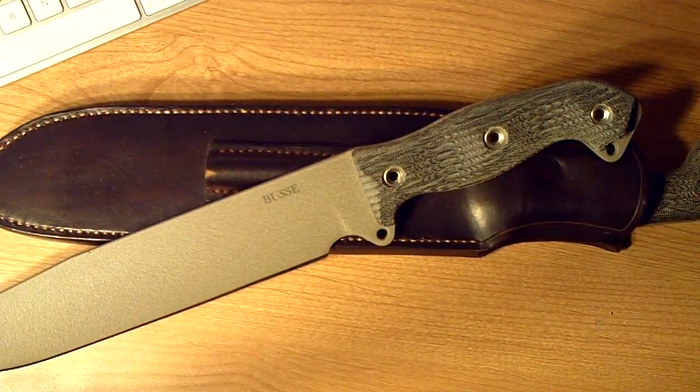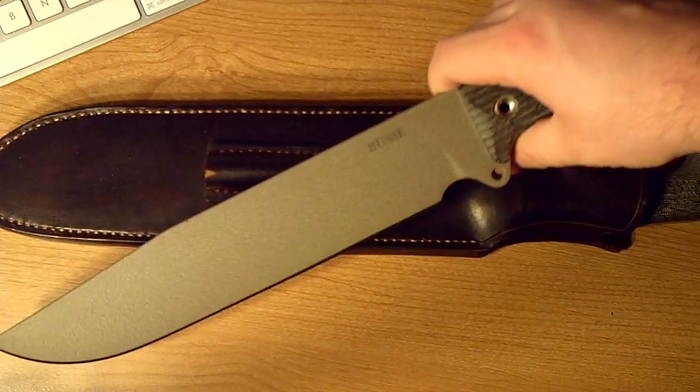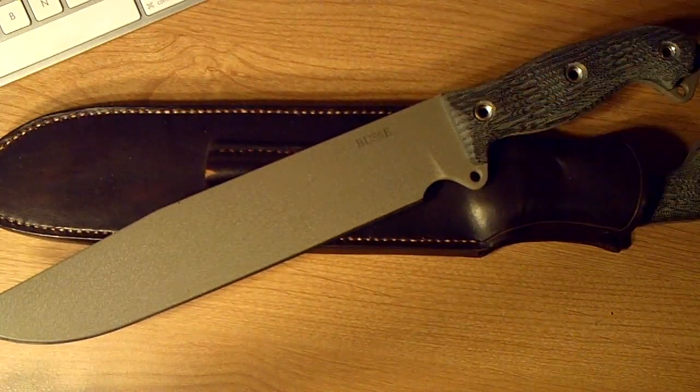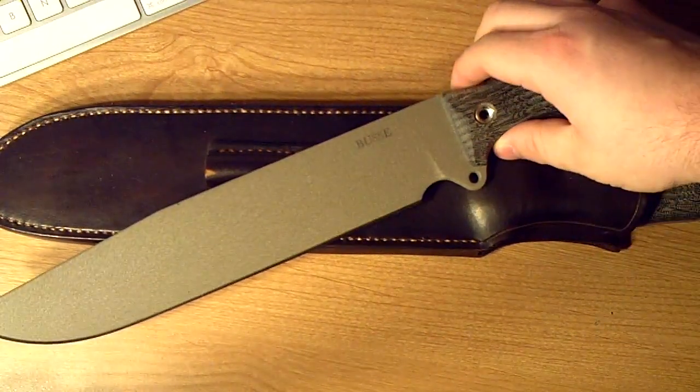Like the Fusion Battle Mistress — the one I have, the FFBM, the Fat Fusion Battle Mistress — it's a tank. It weighs a lot, it's very thick, like 0.332 inches thick. This guy right here is a very thin version: three-sixteenths inches thick. It's just way, way faster in the hand, way lighter. I haven't used it yet, but you will definitely see many videos chopping with this thing and general camp tasks. I'll probably dispose of my Christmas tree which is laying in the yard with it.